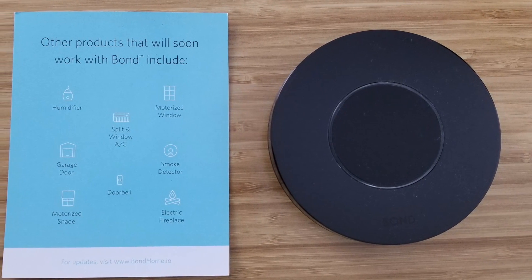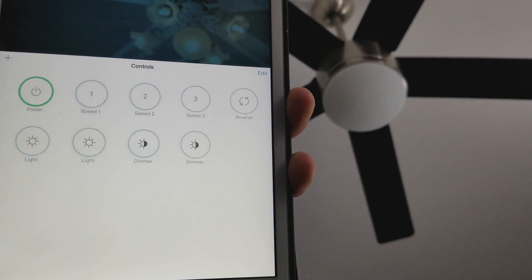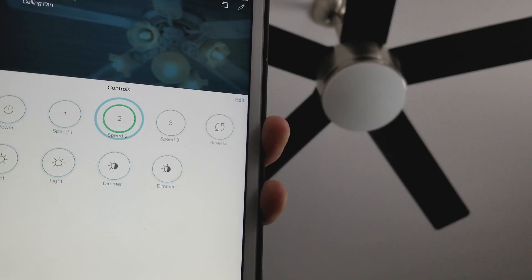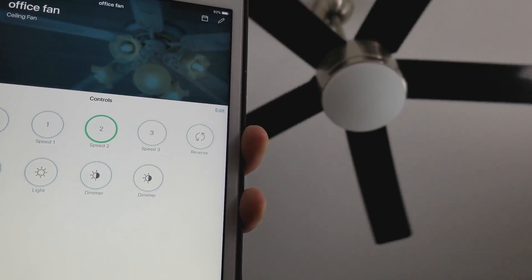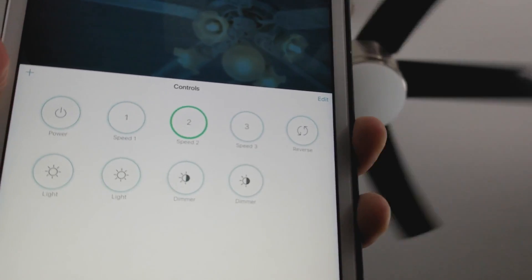Bond is also going to be soon compatible with SmartThings, which is pretty exciting. You could use a motion sensor in a room with a fan connected to Bond, and if you walk into the room it will be able to trigger the fan automatically.